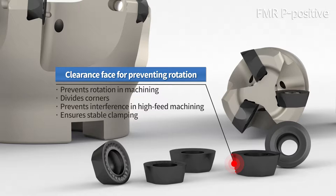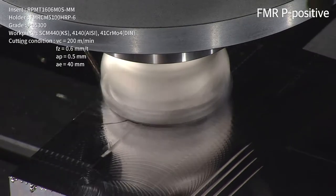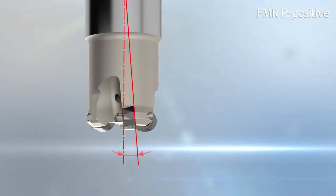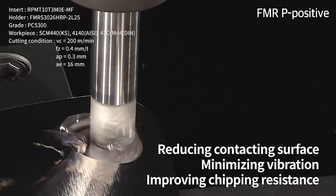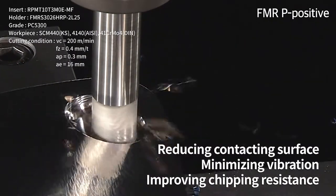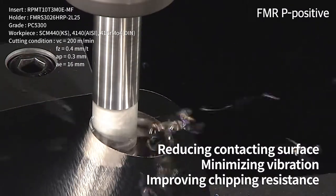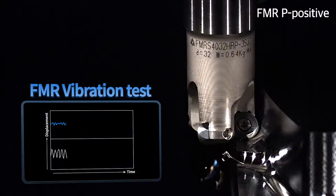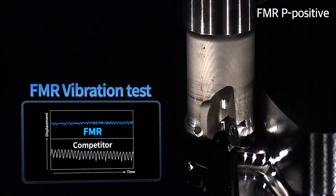The isotropic design enhances surface roughness and insert tool life. In the FMRP-Positive holder setup, the axial inclination angle is negatively formed in order to improve cutting, reducing contacting surface and minimizing vibration, eventually improving chipping resistance. As a result, FMRP-Positive's insert and holder reduce vibration, enhancing process quality and tool expectancy.